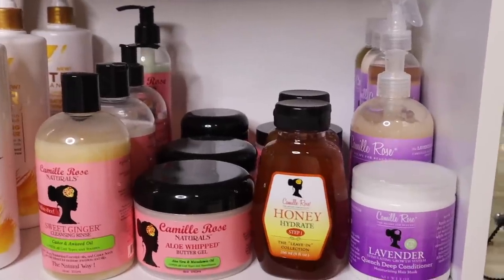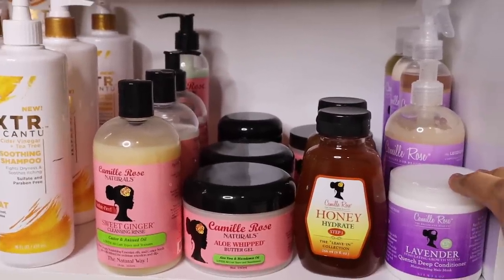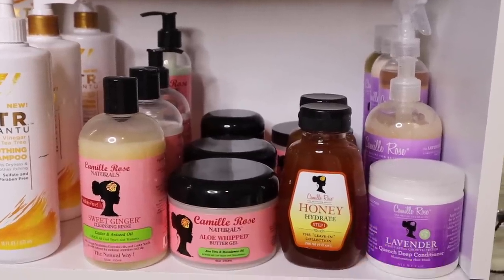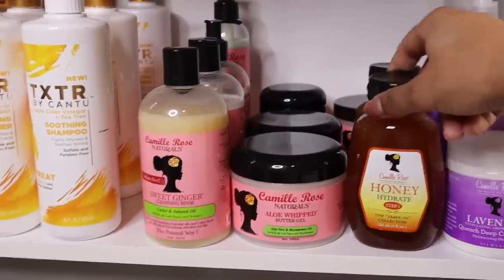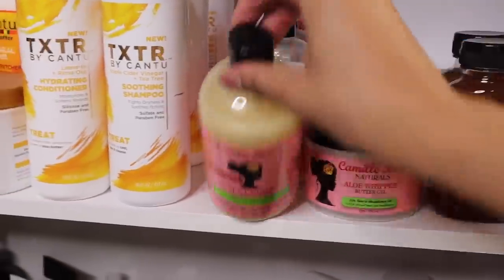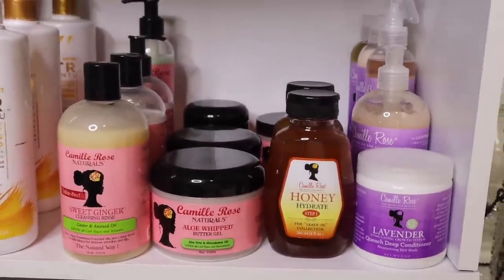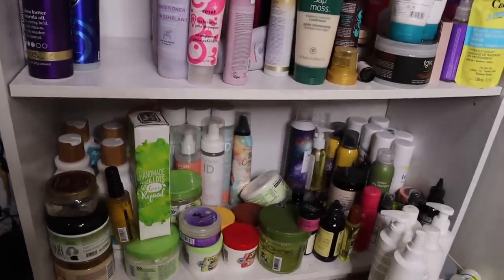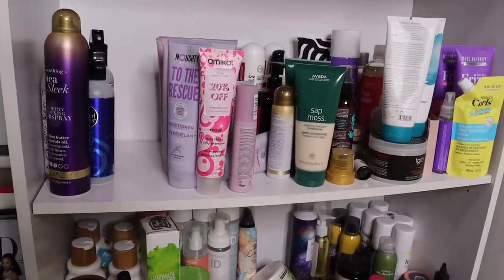In my Camille Rose section, I have the entire lavender line. I haven't really played with it too much, but all the Camille Rose products smell amazing — they smell like dessert, like cake. This honey leave-in conditioner actually looks like honey. I have their butter gel, shampoos, conditioners, and custards — really good ingredients and just the best smelling products ever. But this next row is just a hot mess, so let's go back to my other shelf.